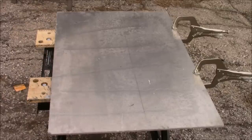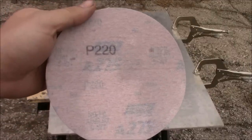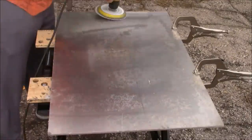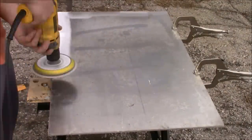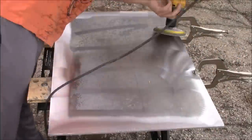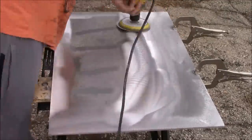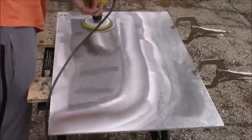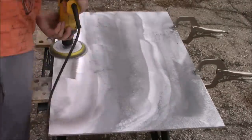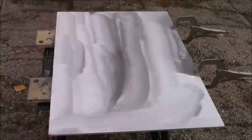Now it's time for the 220 grit sandpaper. We're going to take this sandpaper and place it on our hook-it pad. The key to sanding is to move in a uniform fashion and not to spend too much time in one spot or area when you're getting rid of all the scratches and pits that are in the metal, or else you'll create divots that will be very noticeable when you're done sanding.